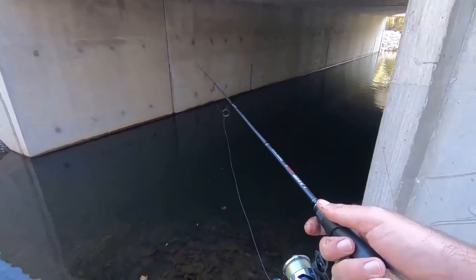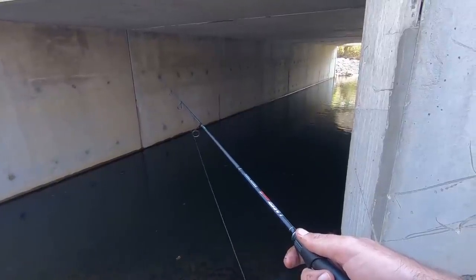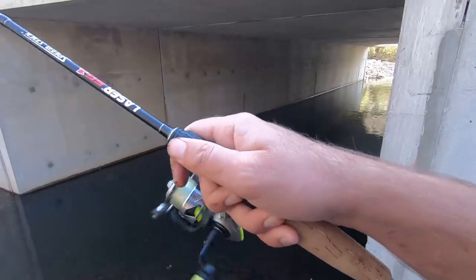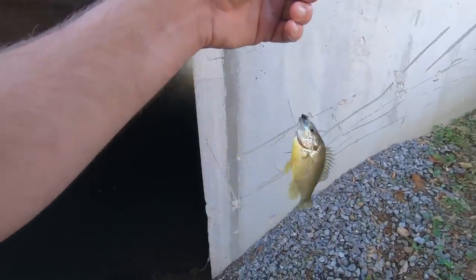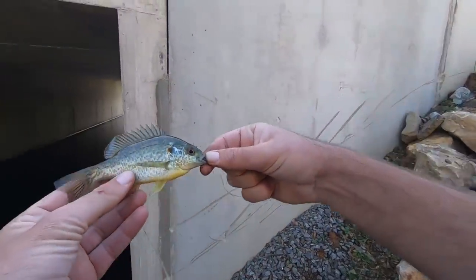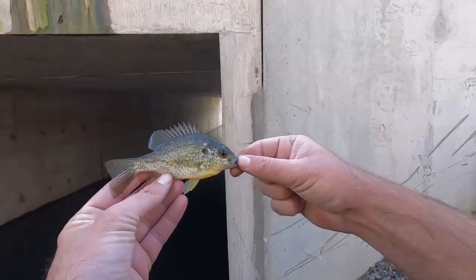Just getting little taps, haven't had a good hit this time yet. Got it — we got a red ear! Wow, that's something different. So we've got some little red ear living up in there too — largemouth, bluegill, and red ears so far.